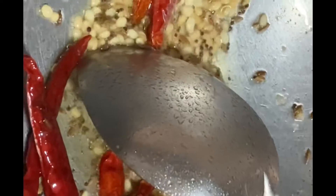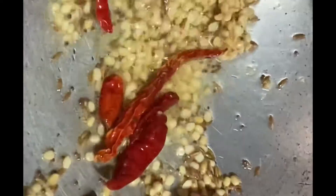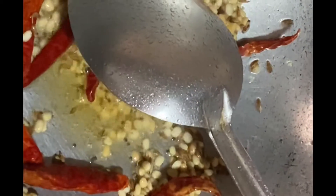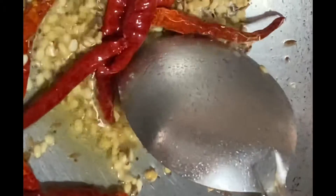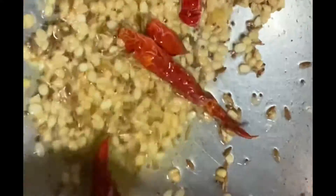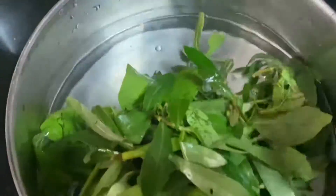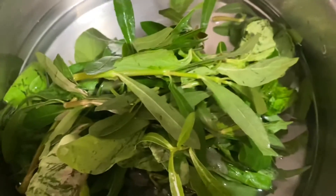Then we will mix it in a little bit, mix it up and mix it up.